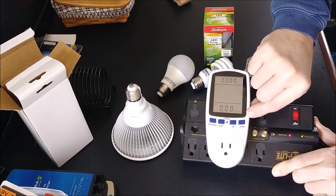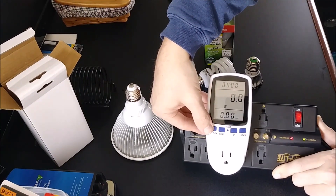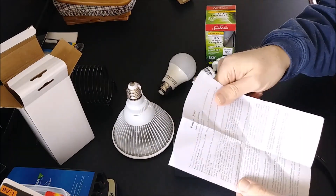Then there's a cost in kilowatts per hour that you can calculate — what that appliance or particular item you have plugged in is costing you. I'll put it back on wattage.